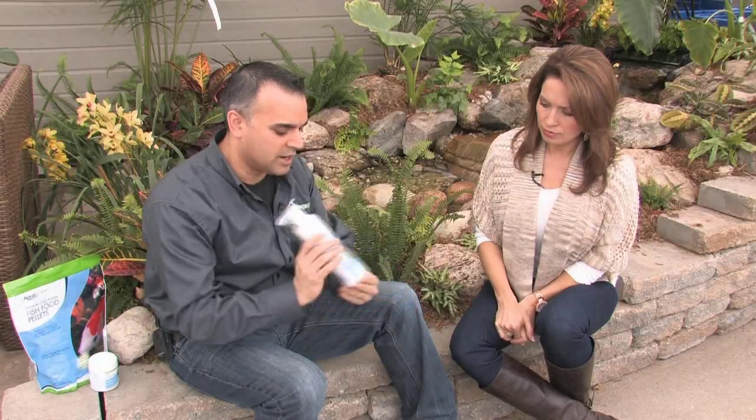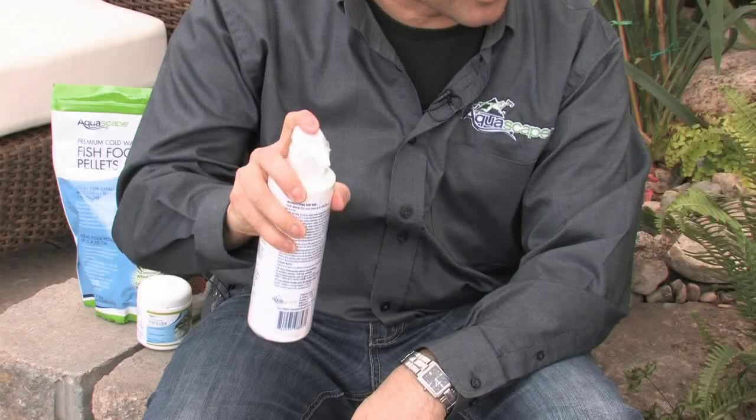Getting your filter up and going also helps with algae. Get your pump back in the pond — or the skimmer, which is the little box next to your pond if you've set it up with a skimmer and biofall system — get the water circulating again. Then seed the pond with good beneficial bacteria. It comes in a simple bottle; you put one squirt for every hundred gallons. Do that as soon as the season starts, every week for the first month.